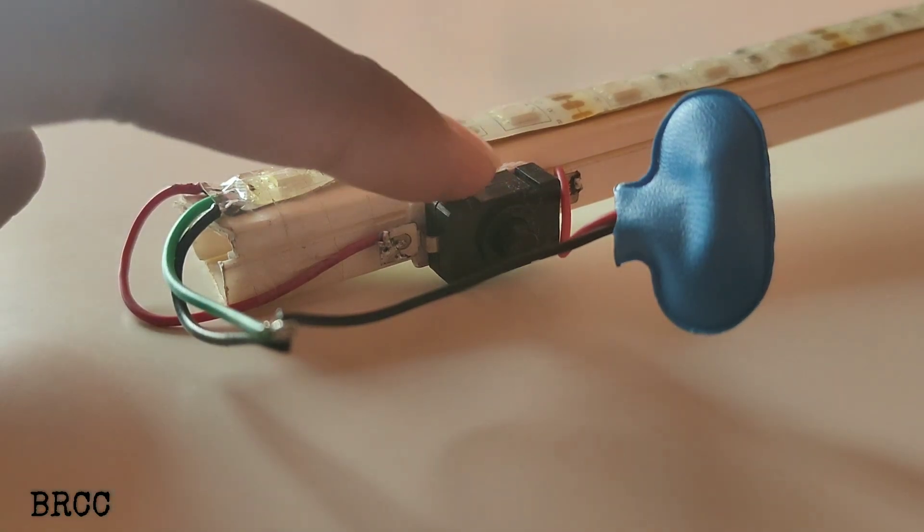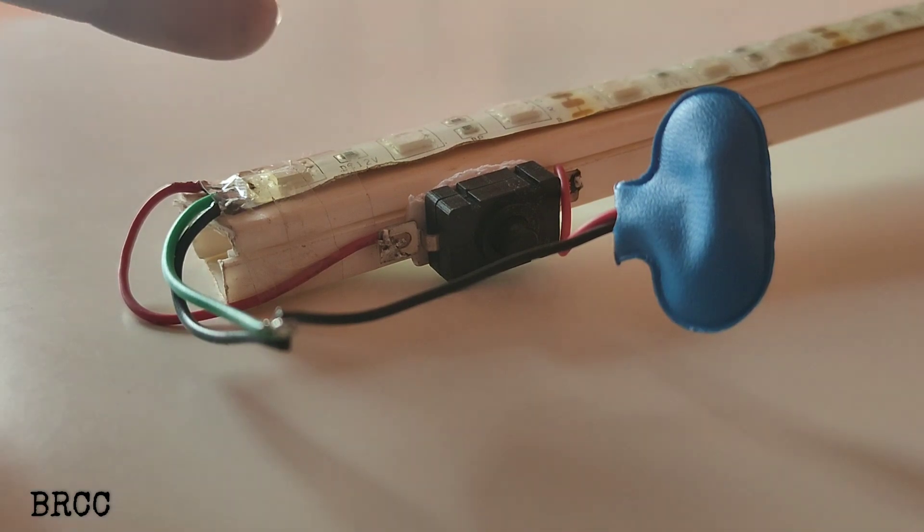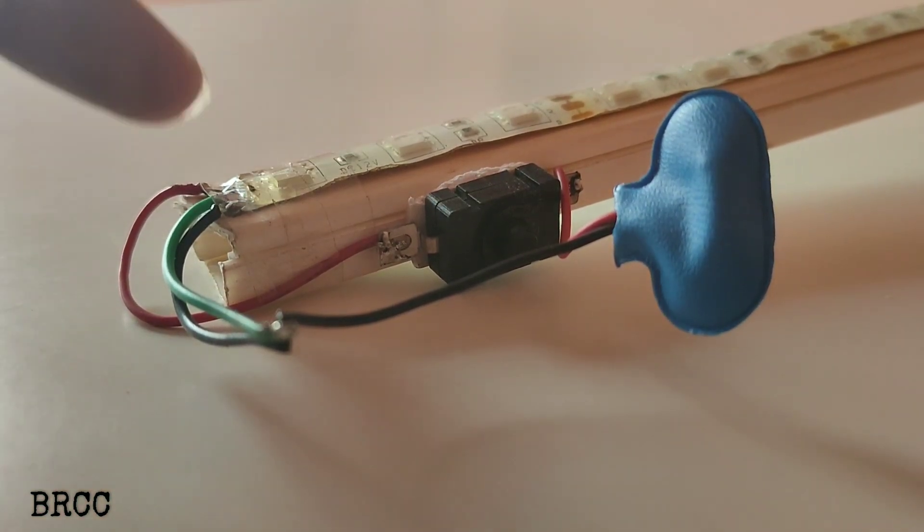Here you can use double-sided tape. This LED strip is connected to the battery and to the new light.